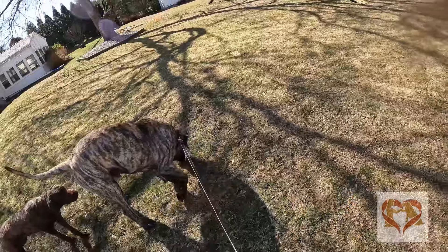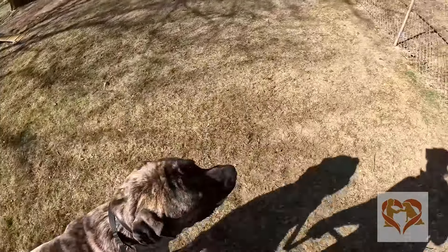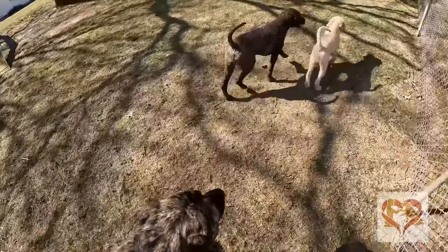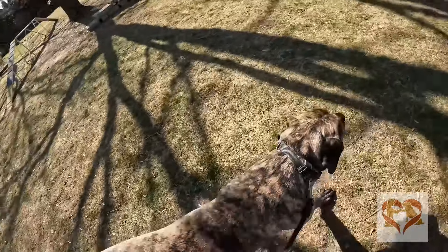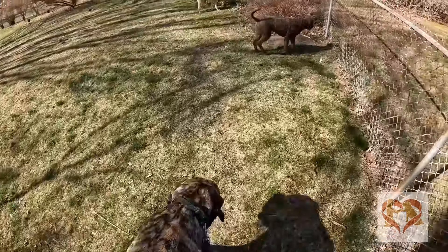I want to get against the fence to protect myself from big boy — he's just too big. He's a good boy, yes he is.